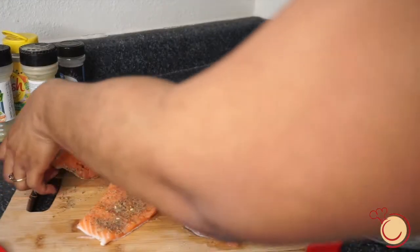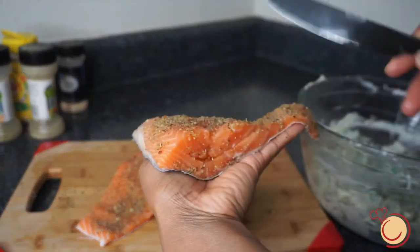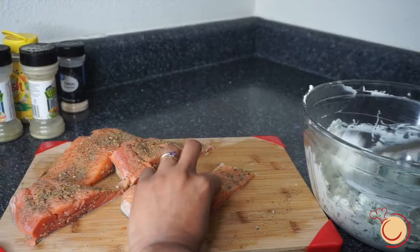Now that you have combined both your cream cheese and your spinach, we're going to go ahead and stuff that cream cheese mixture into the pockets of your salmon.